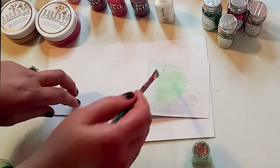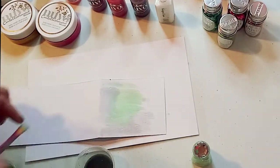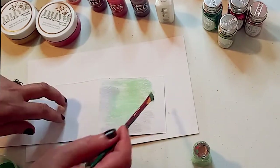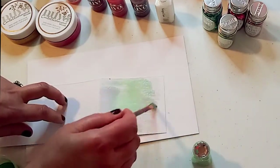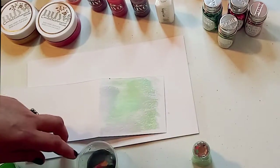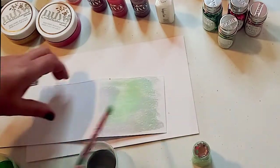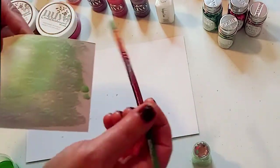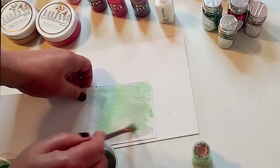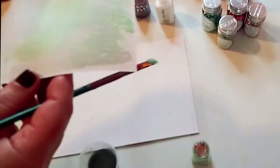You can layer the colors and build them up — blend and layer all types of different colors. See how that color is getting a little deeper already the more you layer. All these little projects and ideas can be done in two minutes or less — something very quick to add to your projects. You could add it to an already-made card, something you buy from a store, or you can create your own.